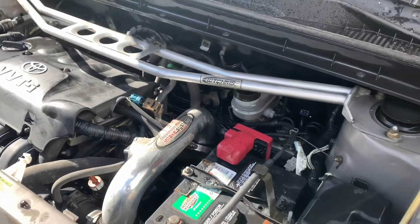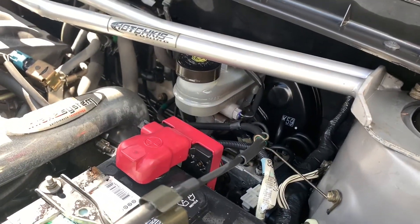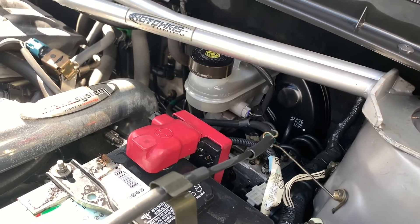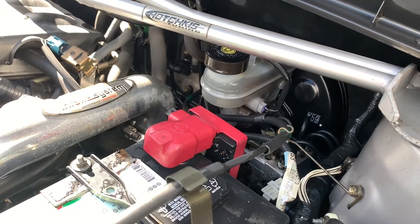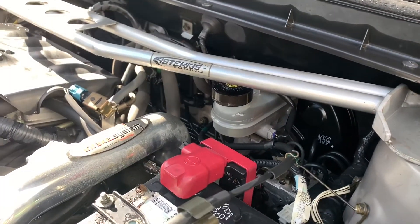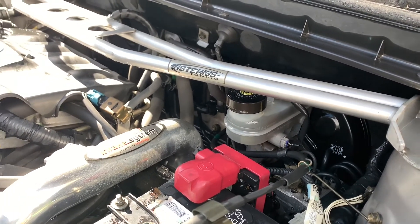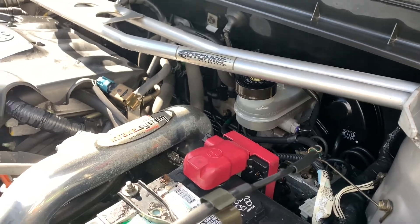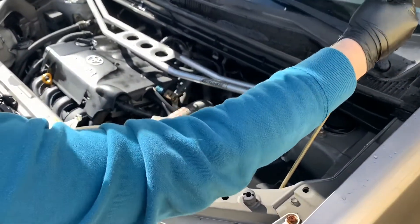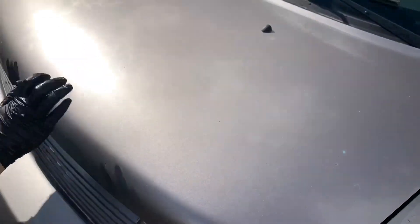Always check your brake fluid level. Check your brake level — what do you think? Looks good, yeah it's at maximum. Little bit over but it's fine. That's it, close the hood — oil changed, good for the next 5,000 miles.